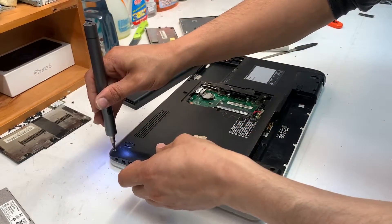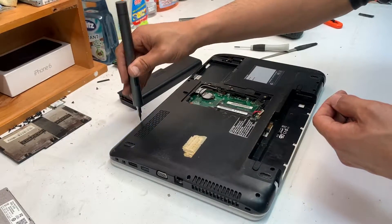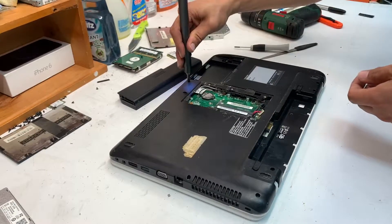The screws from the bottom are mostly the same size, except for one screw that's under the battery which holds the keyboard in place.